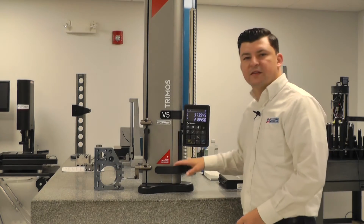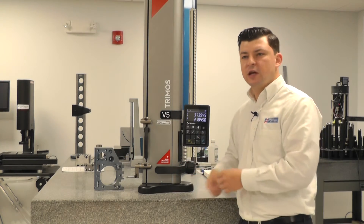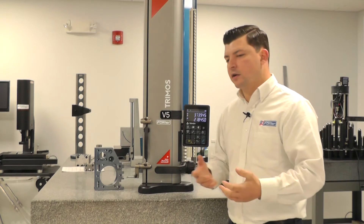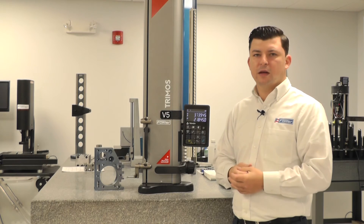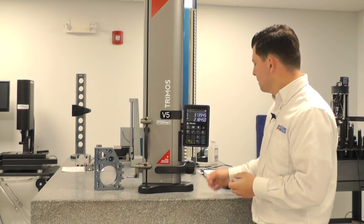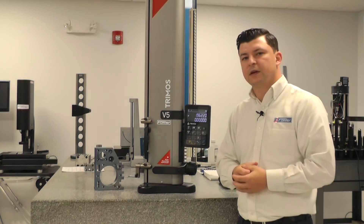If you wanted to set it up as a printer button, you could be sending your data out. If you wanted to toggle between your references or your presets, all those different options are in there and they're perfectly acceptable to use. The operator is going to figure out what they like the most and pick that choice. That's how we establish our different quick hotkeys with the gauge.